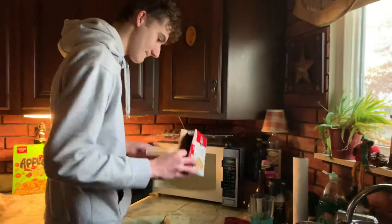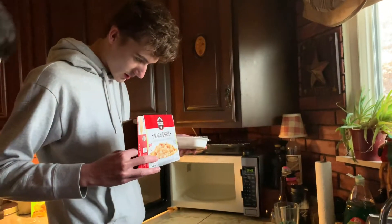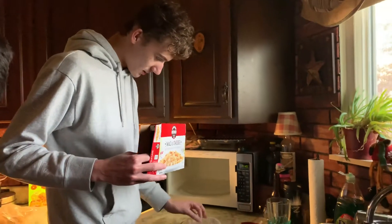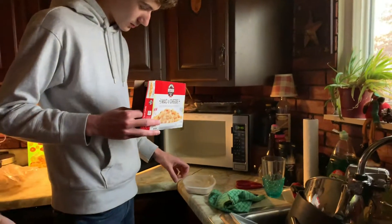Okay, cook on high for two minutes and thirty seconds. So we're gonna open that up. I'm assuming you don't put the plastic in the microwave? Oh no, you do — you do put it in.